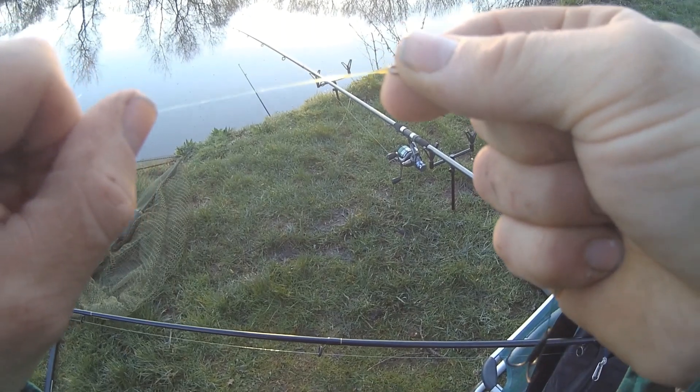Not long after putting that first pike back, my other rod decided to give me a nice run as well - but that's a story for next week, so to be continued! I hope you guys have enjoyed this video.